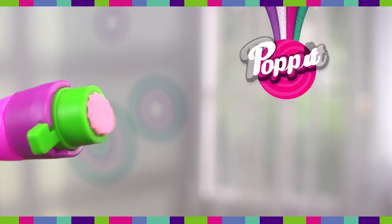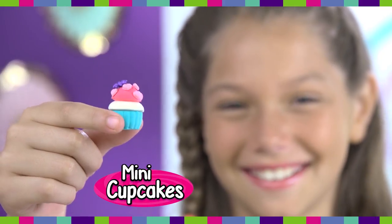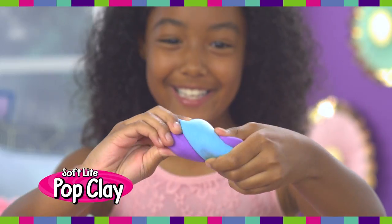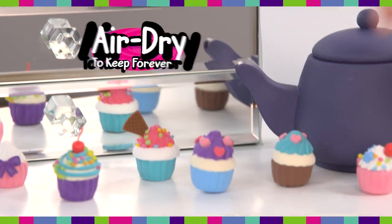Mold it, then pop, pop, pop it. Stack it to make mini cupcakes, then decorate. Unlike regular dough or clay, PopClay is soft and light. It easily makes detailed designs every time, and it air dries.